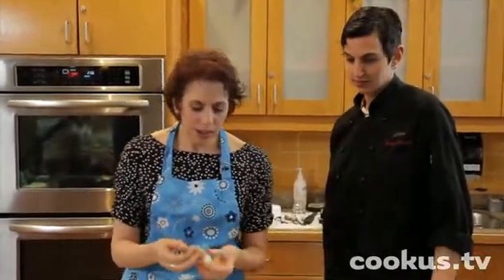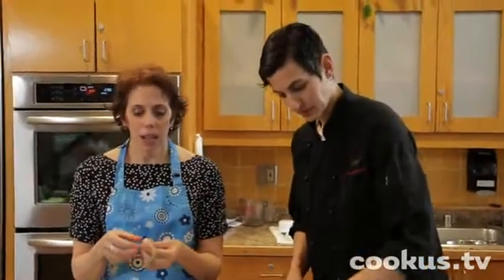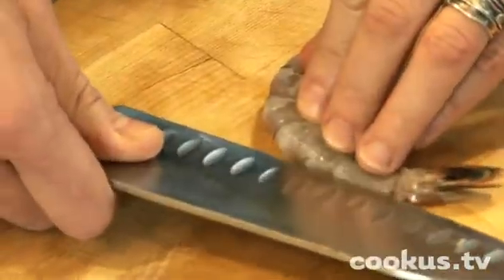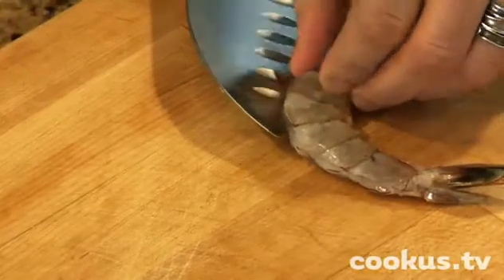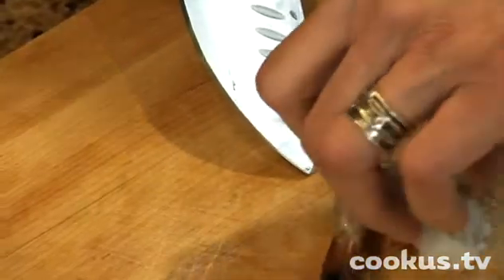Could you show them how to de-vein the shrimp? Kind of the chef way? Sure. So first I take the knife and I cut down the back about an eighth of an inch. And then before you lift your knife up, you're just going to grab that vein. You turn the shrimp outward and if you're lucky, you get the whole thing in one turn and you pull that bit out.